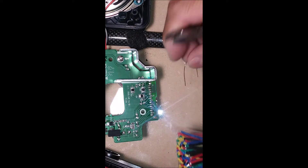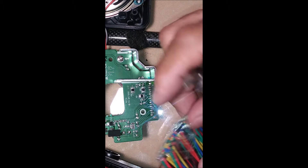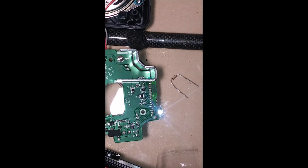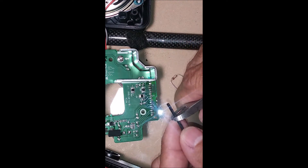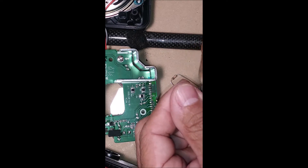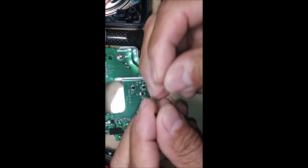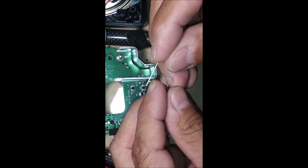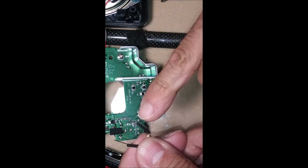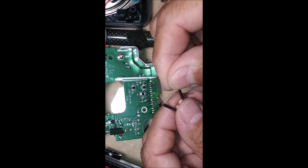I'm just going to put a little heat shrink around them. You don't have to warm it up. It's just to protect the contact — about a half inch or so, doesn't have to be exact. Then you're going to cut the resistor lead just a little bit longer than the heat shrink so you can have a little space to prep and tin the lead with solder.